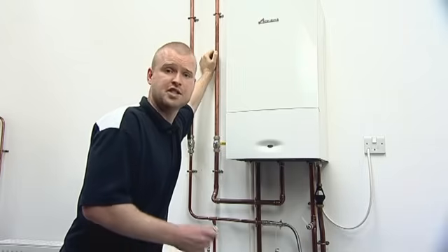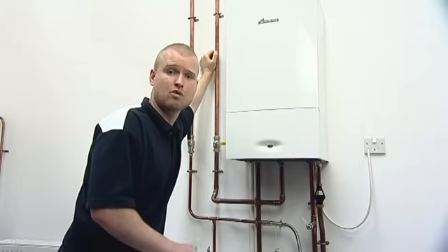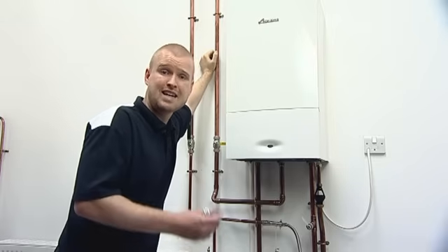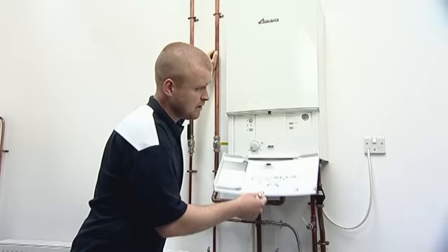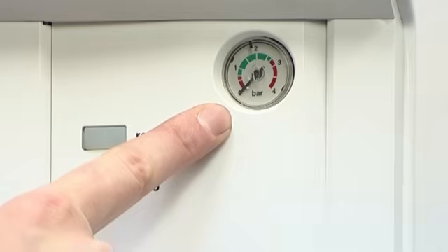All Worcester combination and system boilers require their system pressure to be topped up with mains cold water at some stage throughout the life cycle of the boiler. This can be indicated by either your heating system not heating up efficiently, or the pressure gauge on the front of the boiler indicating that the needle is in the red as opposed to the green area.